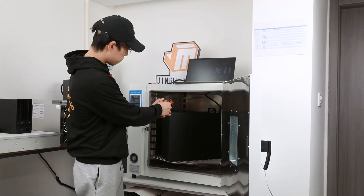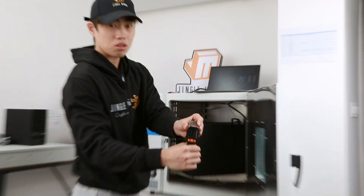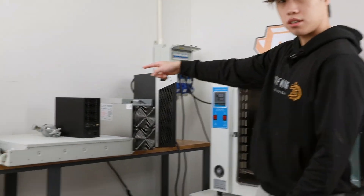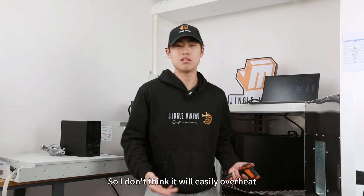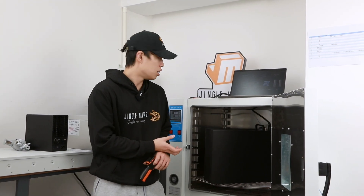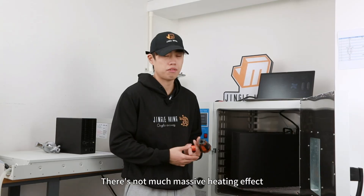I'm turning it off now. To prove the ambient heat was real, testing the unit's surface temperature right now shows around 200°F, and the exhaust vent reads 210°F. Out of all the miners tested on our YouTube channel — including high-power-consumption units — this is the best heat dissipation performance so far. Reaching 90°C ambient without shutdown is outstanding. It won't overheat easily, and it doesn't produce excessive heat — you can even use it as free heating in winter.